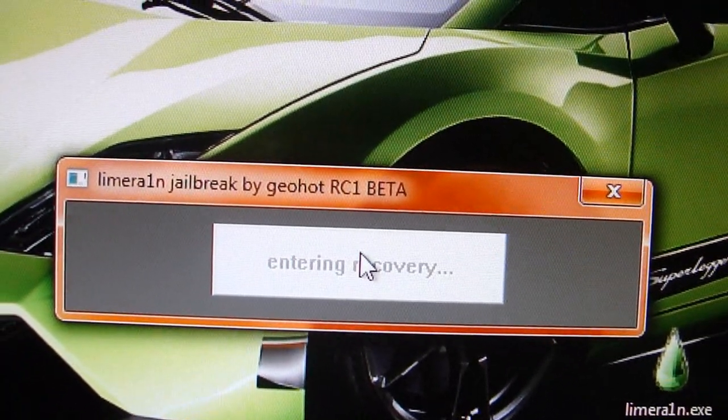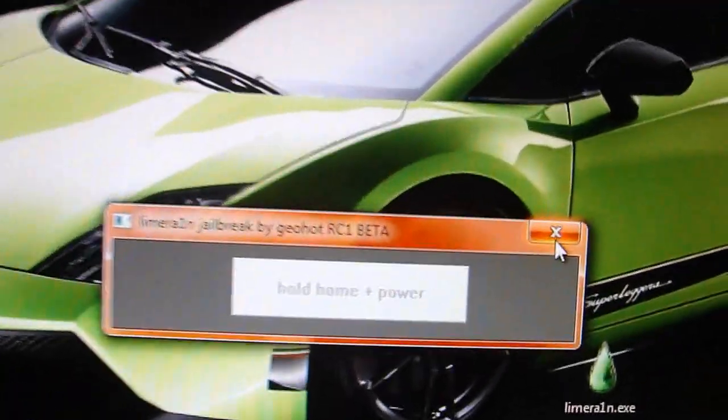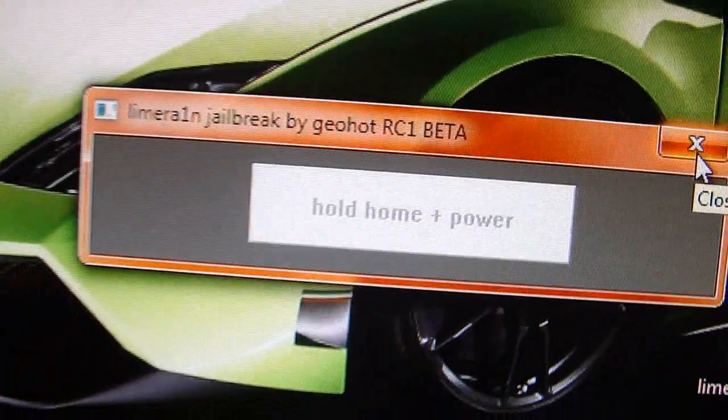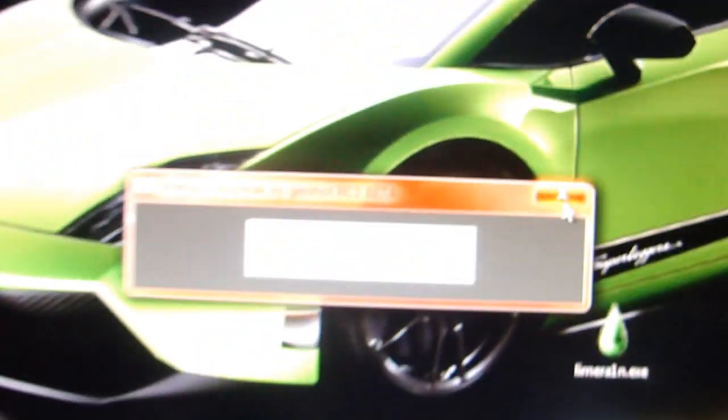Wait — nice. Once iTunes opens up, just close that. Now it says to hold the home and power button, so we're going to do that right now. Hold the home button and the power button. It's going to say to release the power button soon, so release the power button as you guys can see right here. It's in DFU mode — just wait.